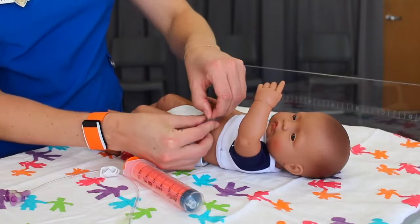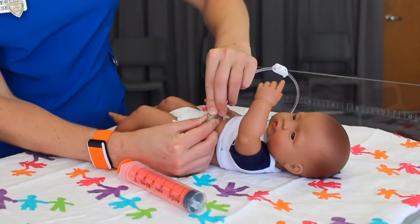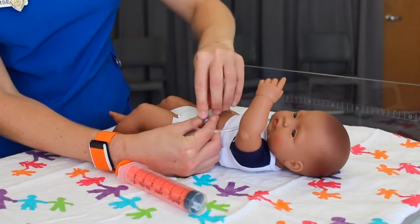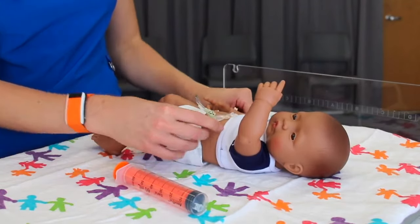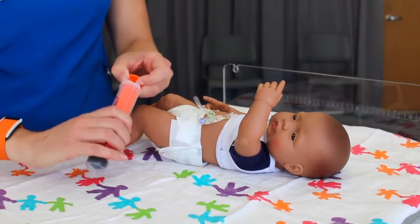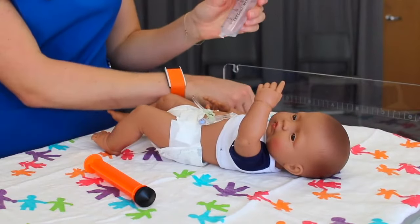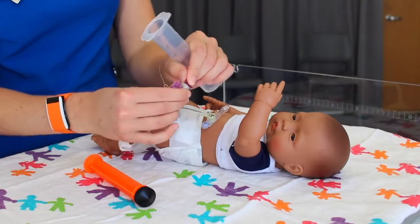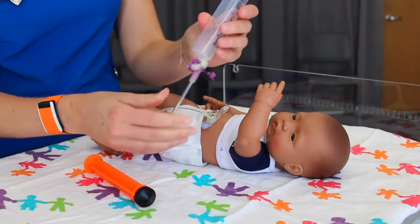The G-tube can be used to vent or burp the stomach to help release air or gas. Either extension set can be used to vent. Attach an extension to the G-tube and remove the plunger from the syringe. Be sure the extension set is clamped before attaching the syringe. Once the syringe is on securely, unclamp the extension set to vent the stomach.